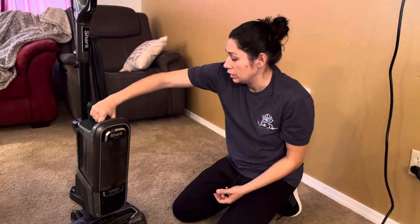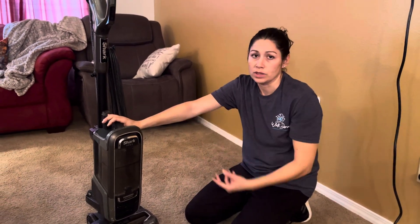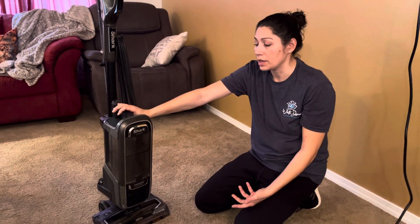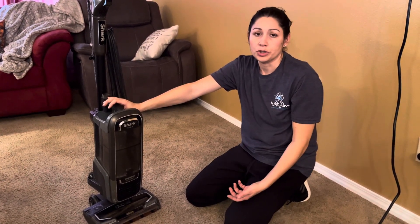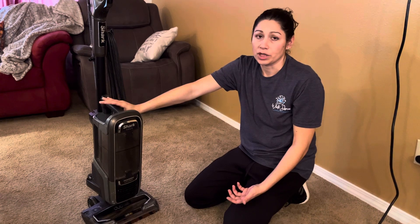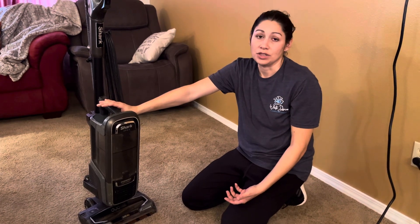That's your maintenance. If your vacuum ever gets really bad, let me know. We can swap you out with a different one and maintain the old one so it's in good order for someone else. If you ever have something not working right, let me know ASAP — we'll provide you with a backup, take the other one, and troubleshoot it or replace the part that needs replacing. If you have any questions while on the job or after watching this video, ask me — it's better to know than to guess.